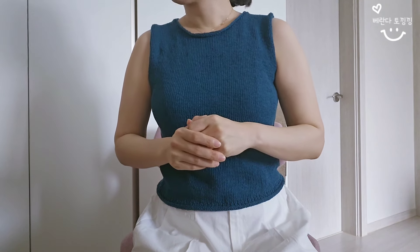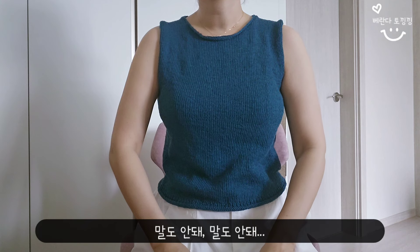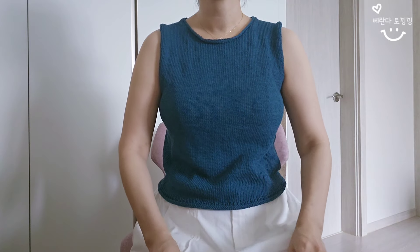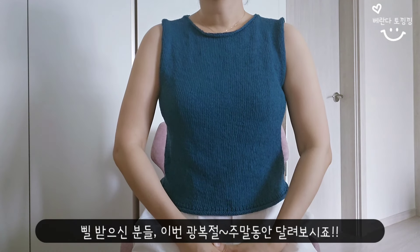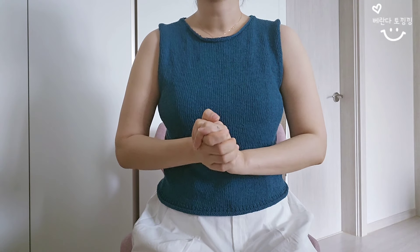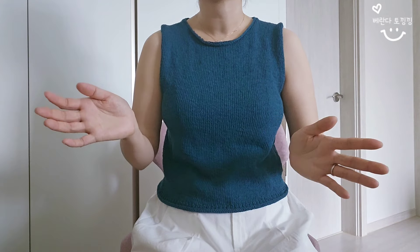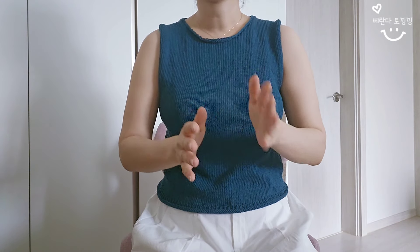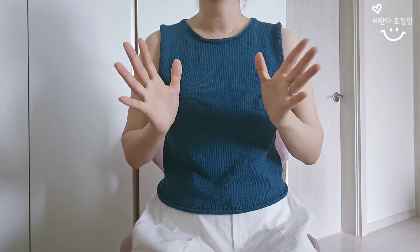6월 26일에 캐스트온해서 완성은 8월 초에 했어요. 한 달이 넘게 빈 소매를 떴다는 게 말이 안 되는 것 같지만, 빨리 뜨시는 분들은 하루 이틀도 가능할 것 같고, 보통 시간을 할애할 수 있다면 5~6일이면 충분히 완성할 수 있는 도안입니다. 크게 어렵지는 않고요.